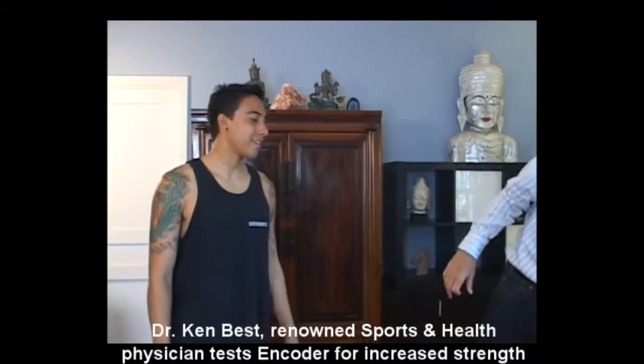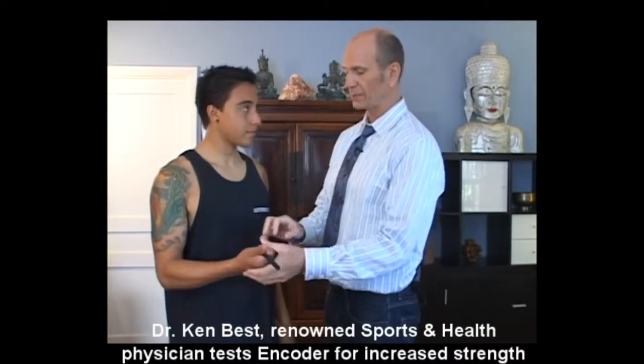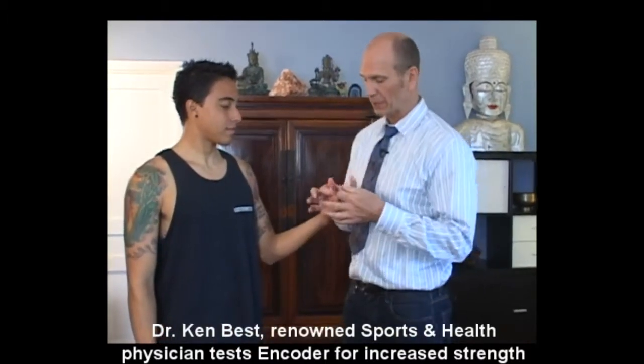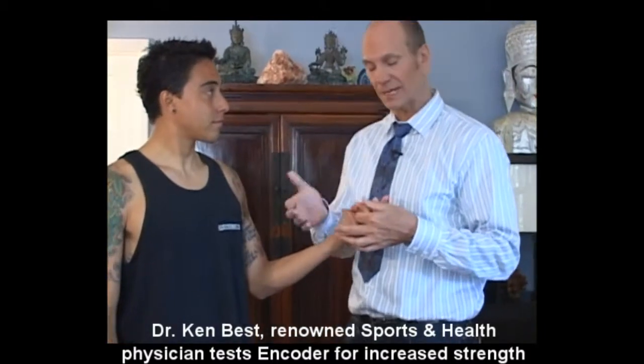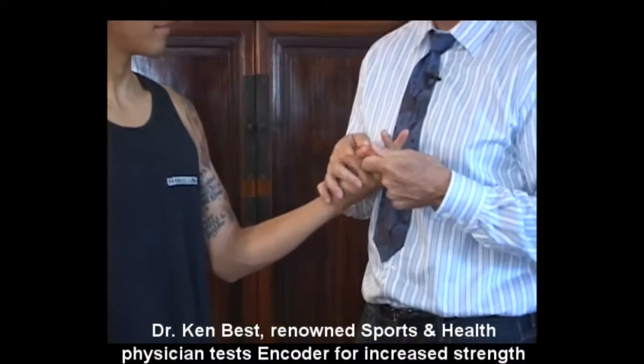I'm going to grab the encoder and you're going to hold that in your hand so we can put it in your magnetic field. I'm going to go back to the ring finger — I want to do exactly the same test. I'm going to be back on the fold of the finger and the fold on the thumb. Hold these together as strong as you can.